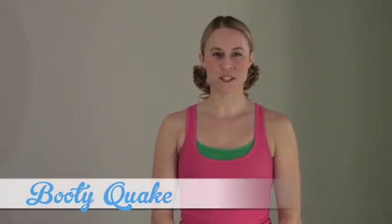It's Booty Quake here from rollerderbyathletics.com, the place online for derby specific training advice.